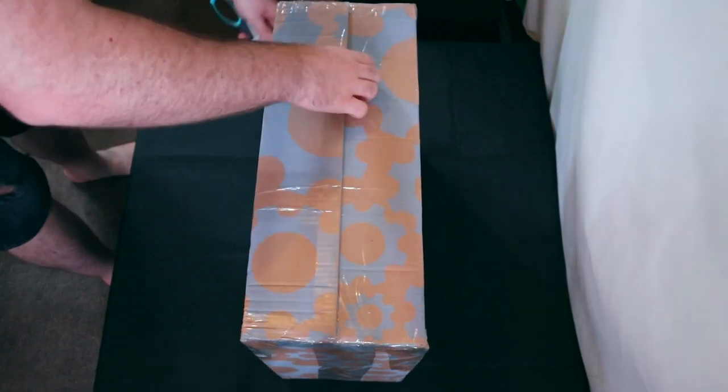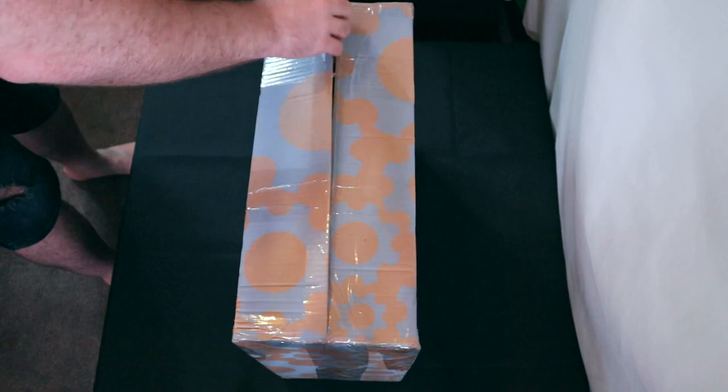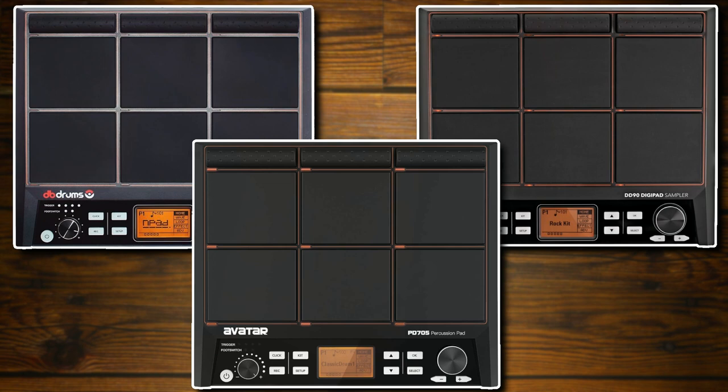As many of my regular viewers will be aware, as this is now my fourth video on the topic, I had to do some investigating about the Gear4Music DD90 Digipad Sampler after learning about the case of three identical sample pads: the DB Drums N-Pad, the DD90, and the HXW Avatar PD705. There are links to the other videos below as it's a pretty long story that I'm not going to repeat here.